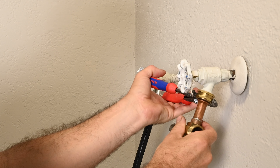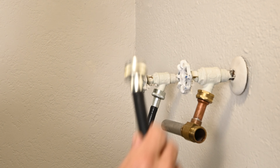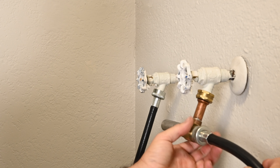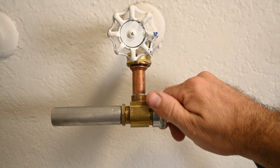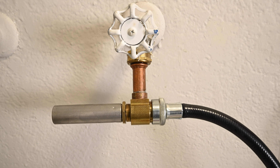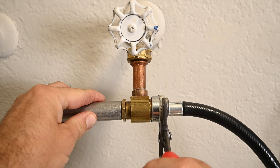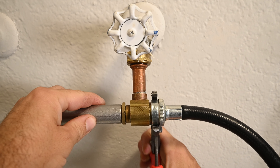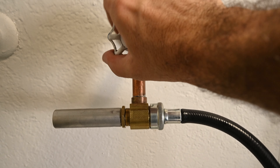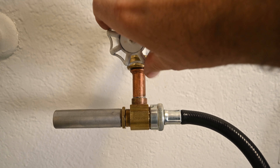Going to get that hand tight and then give it about a full turn past hand tight. Now to hook up the washing machine hose to the water arrestor — get that hand tight and give it about one full turn, down to as low as half a turn. Turn the water on and test for leaks.